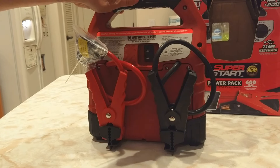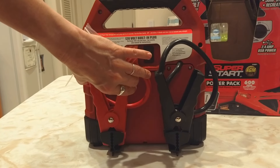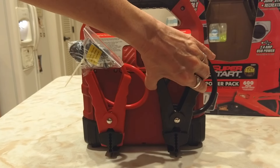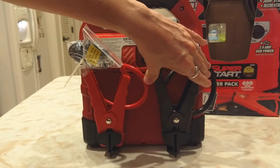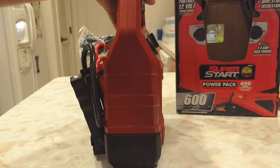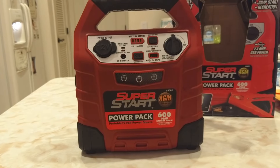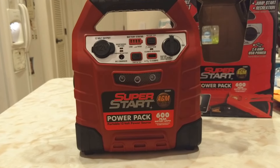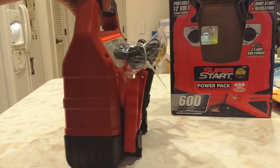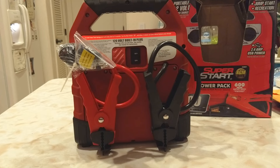To charge your car, connect the red clamp to your battery positive post and the black clamp to the negative post, or to an unpainted portion of the metal frame of your car. Then turn the battery pack on. Let it sit a minute to charge your battery. Try starting your car. Once your car starts, turn the battery pack off, then disconnect the black cable first, then the red. And just store it away.